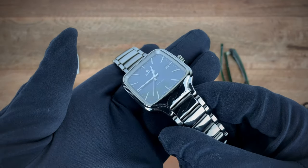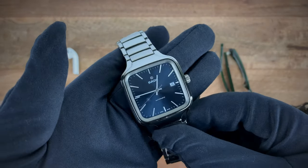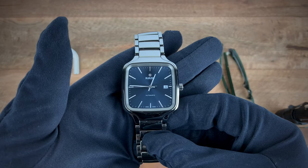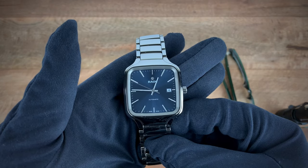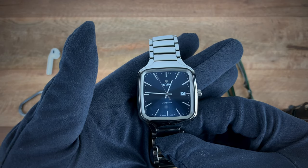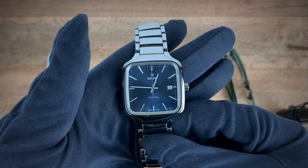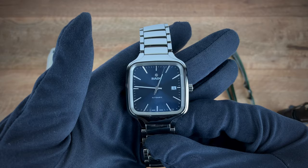That completes our video review of the Rado True Square. If you guys have any more questions, leave them in the comments. If anyone actually owns one, drop your thoughts in the comments too. Thank you guys for tuning in to this review of the Rado True Square from their new 2020 collection — I'll see you guys soon.